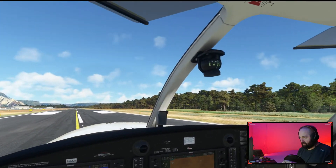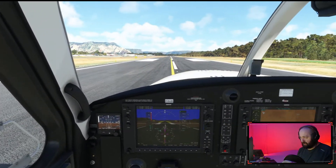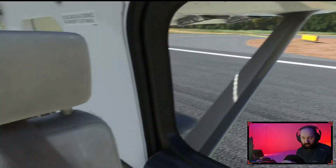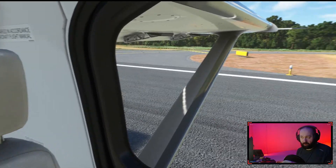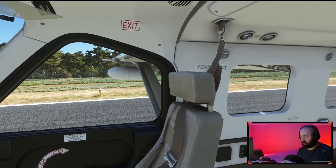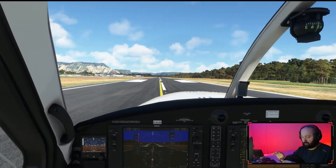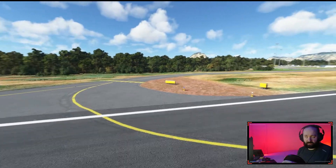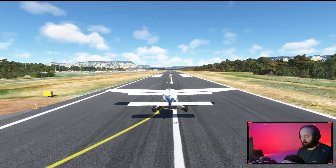Now I'm going to look up to the top right corner of my screen, and now to the bottom left — you can see how the camera moves. If you want to look outside but don't want to crane your neck, you can change your camera view to turn even more without straining. This works in various modes: interior, exterior, and drone mode. In exterior mode I can look all around, and here's the drone mode.